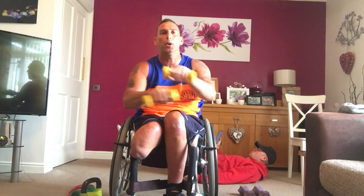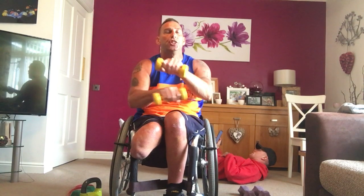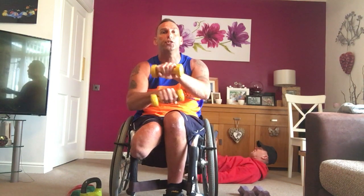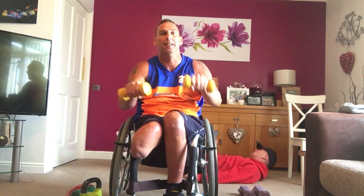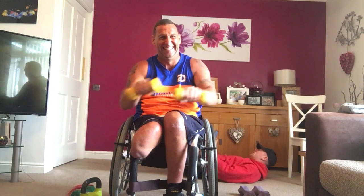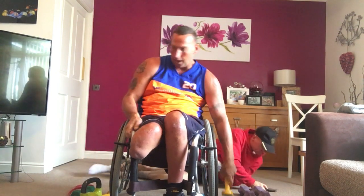Next week, we're going to be doing a session with Holly. She is a type 1 diabetic fitness instructor. Really good to have her on board so you can see both sides — the physical side. Nearly there. Four, three. Perfect.